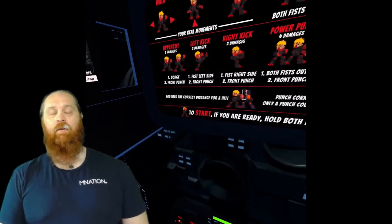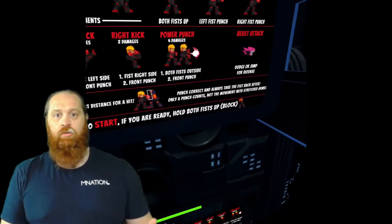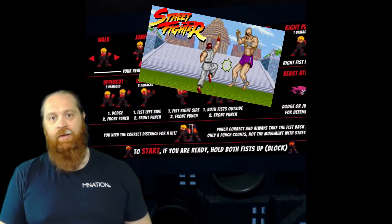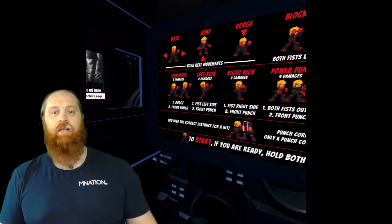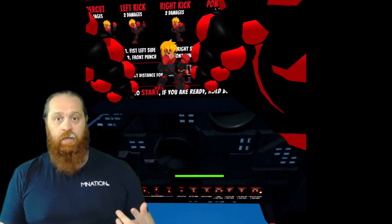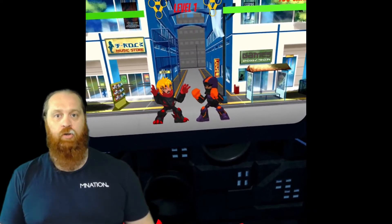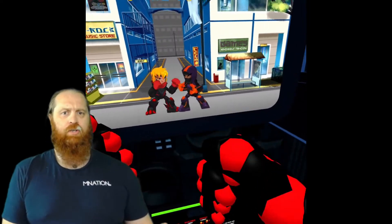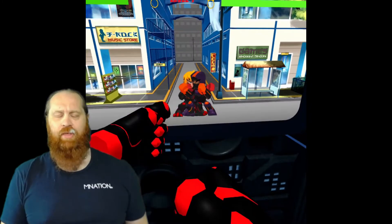X Arcade Fighter I thought was absolutely bloody genius. You are fighting, moving backwards and forwards — your little character is like a side-scrolling street fighter, Double Dragon, Golden Axe for those of you old enough to remember it, style game. As you're punching your character is punching, jumping, ducking. Your character can kick — I only made it do one kick and I don't even know how I did it. According to the instructions you can do some sort of Hadouken, and you'll probably see a lot of the video of me trying to do it but nothing ever happened.